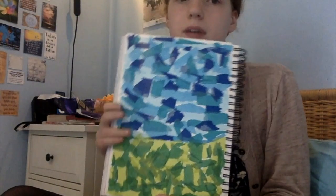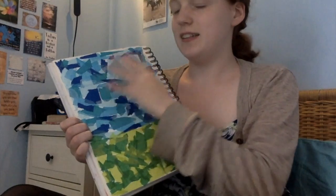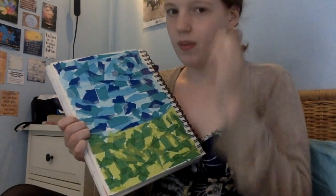So the first piece that I did was this. It isn't finished yet — my plan for it was obviously grass and the sky and stuff. I'm not sure what else I want to add to it. It was fun.